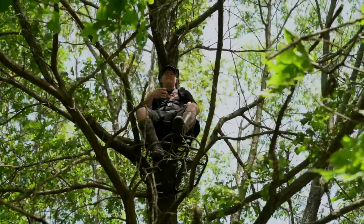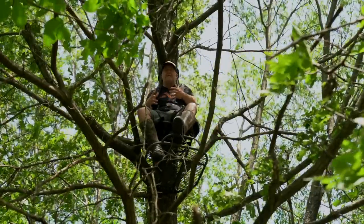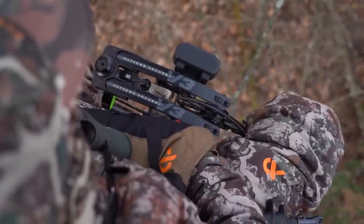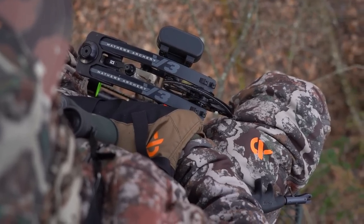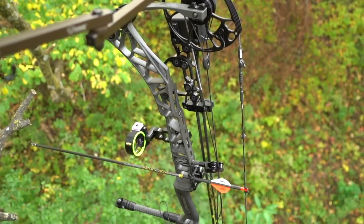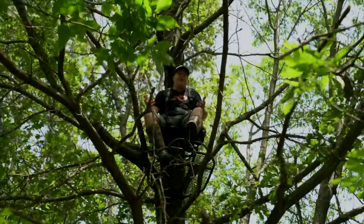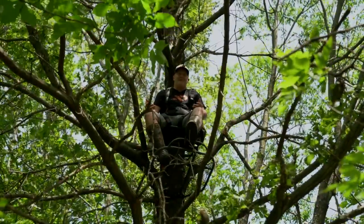You can put the cam right there and lean the bow back between your legs, but then you still have to reach down, grab the handle, and pull it up. I really like when it's hanging right in front of my face — it allows you to keep your hands free. There's actually a little fawn right below me right now — probably thinks I'm its mother.